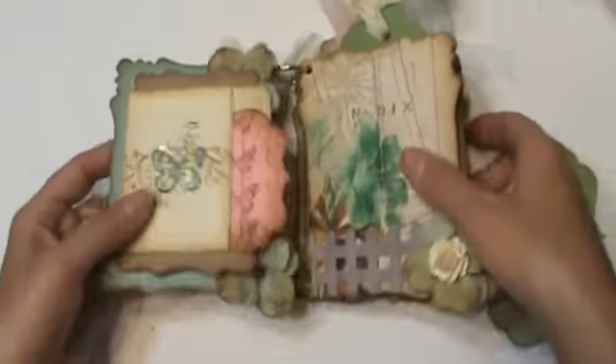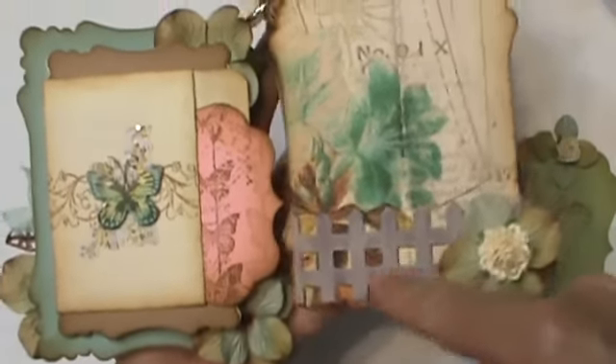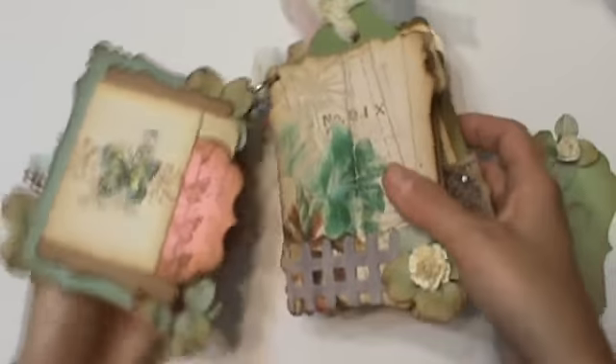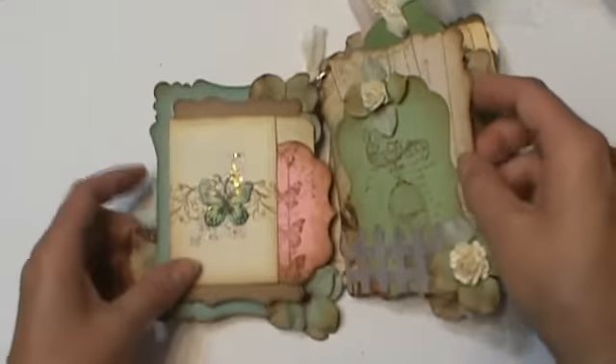So that pulls out. Then this is a piece of the design paper and this is one of my little chipboard fences. I just kind of whitewashed it and then put ink on top of it. A little cream flower. This will hold quite a few tags so you could really fill it up as much as you want.